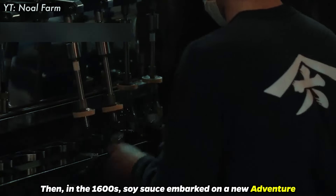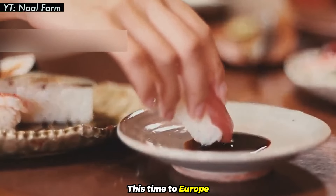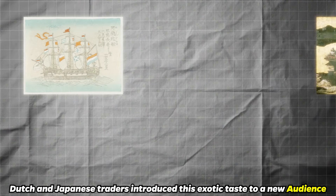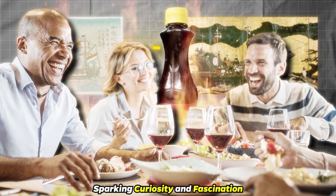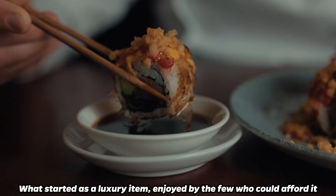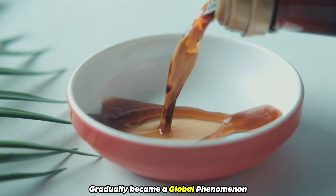Then, in the 1600s, soy sauce embarked on a new adventure, this time to Europe. Dutch and Japanese traders introduced this exotic taste to a new audience, sparking curiosity and fascination. What started as a luxury item, enjoyed by the few who could afford it, gradually became a global phenomenon.